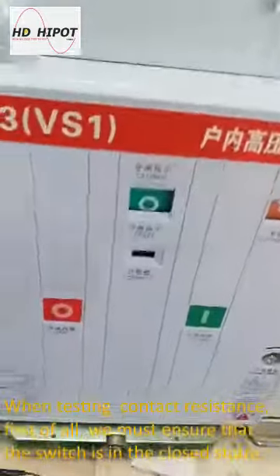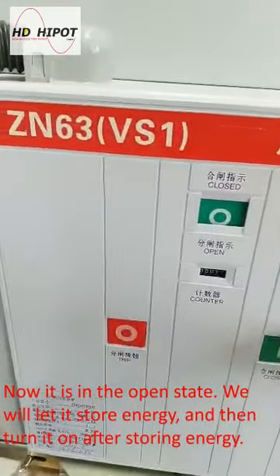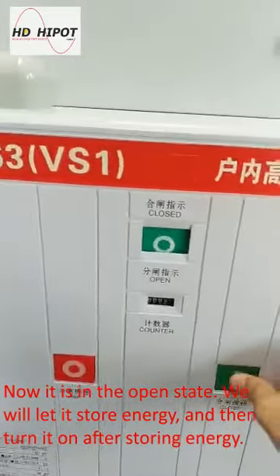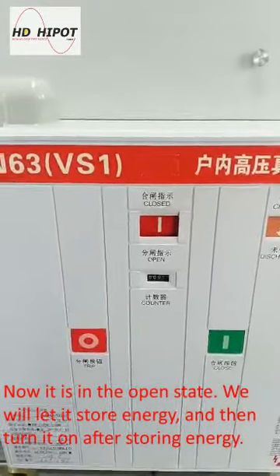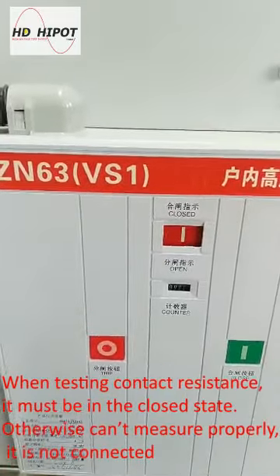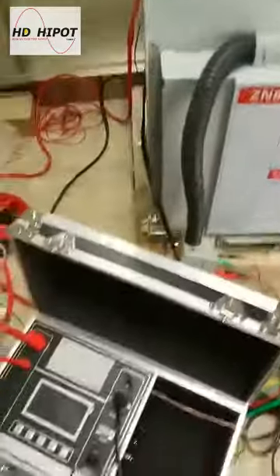When testing the contact resistance, first of all we must ensure that the switch is in the closed state. Currently it is in the open state. When testing the contact resistance, it must be in the closed state, otherwise it cannot be measured properly.